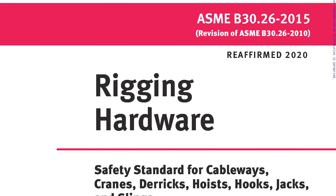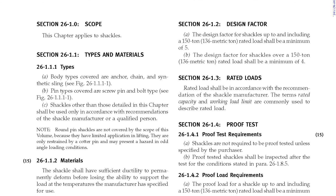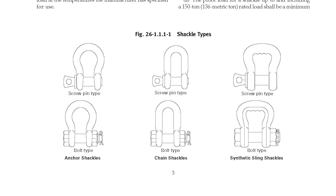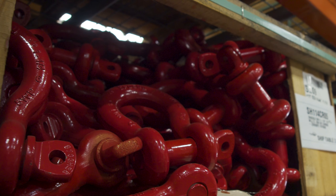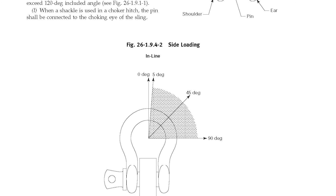ASME B3026 rigging hardware is a standard created by the American Society of Mechanical Engineers and focuses on a number of different pieces of rigging hardware including shackles, adjustable hardware, compression hardware, links, rings, and swivels. In this video we'll specifically focus on shackles and how to perform an inspection that fits the ASME B3026 standards.